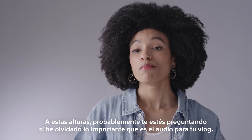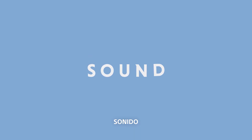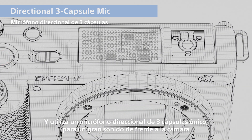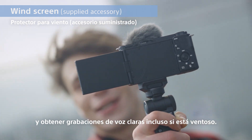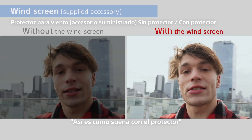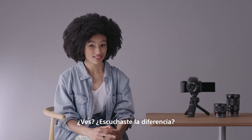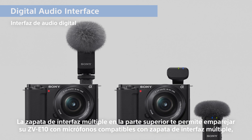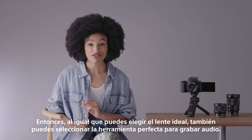By now, you're probably wondering if I'd forgotten how important audio is for your vlog. Don't worry, I haven't. The built-in microphone is in a large area of the camera and uses a unique directional three-capsule mic for great-sounding speech in front of the camera. For vlogging outside, attach the bundled windscreen to reduce wind noise for clear voice recordings, even if it's windy. The multi-interface shoe on top lets you pair up your ZV-E10 with multi-interface shoe compatible mics, including Sony's latest digital audio interface models. Just like you might pick the ideal lens, you can also select the perfect tool for your audio capture.